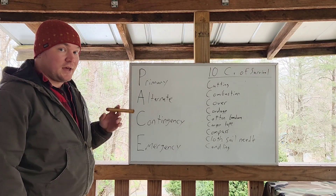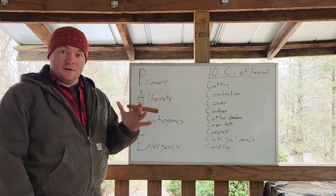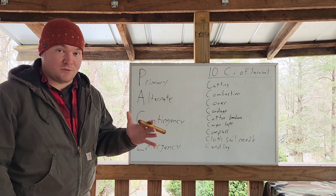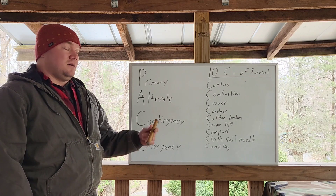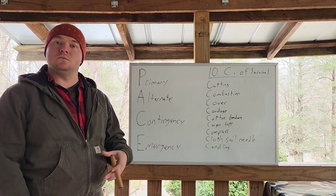Good afternoon, I'm Landon with Merman Impressed. Today we're going to talk about some things and ways about how I pack my packs for whatever.